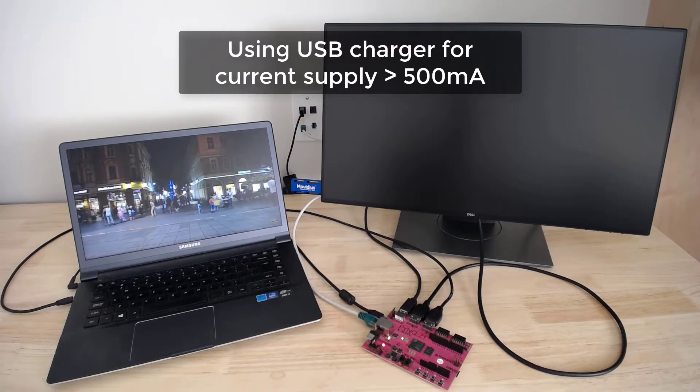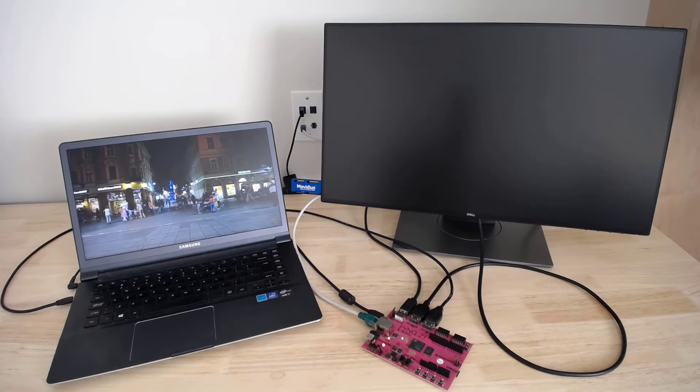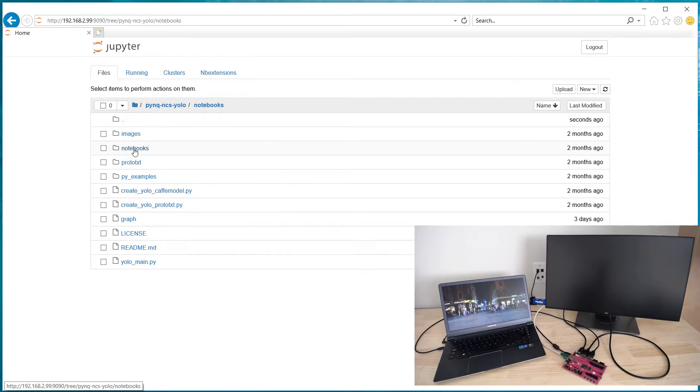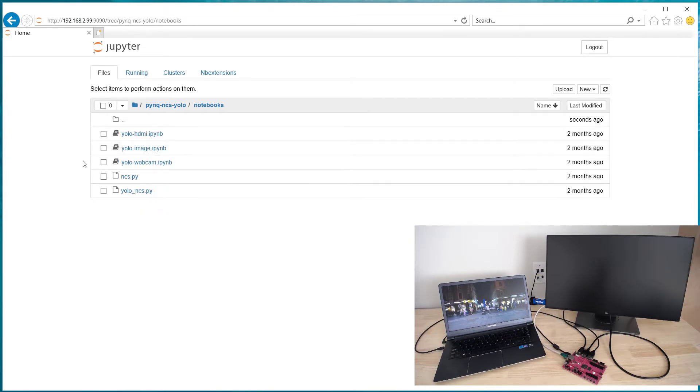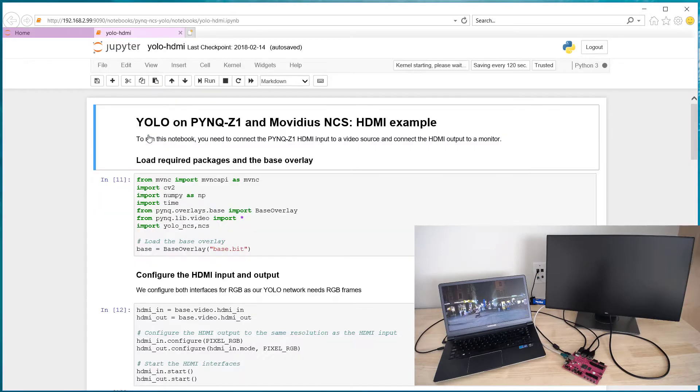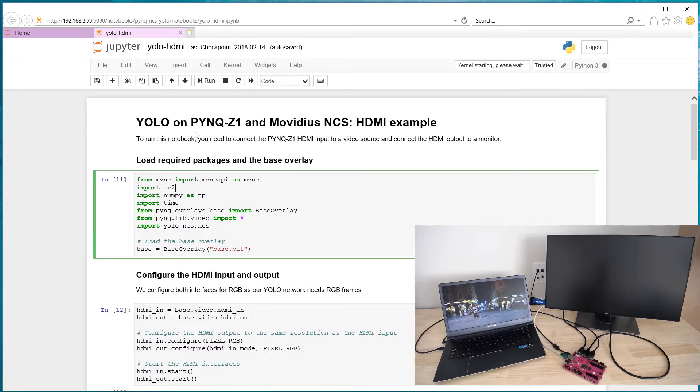For the Pynq Z1 power supply, I'm using a USB charger that can supply more than the standard 500 milliamps. We'll start this demo from the Jupyter web server. I've already cloned the project repository onto the Pynq Z1 and I just want to click through to the notebooks directory and then open the YOLO HDMI notebook.